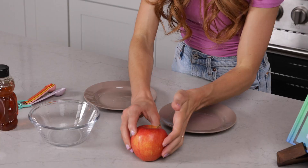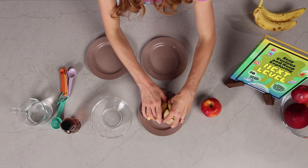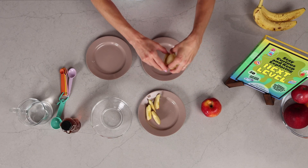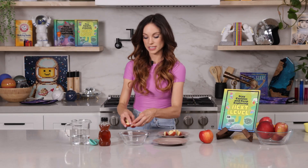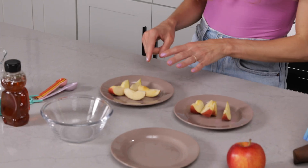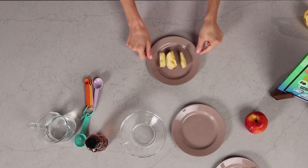The first thing you want to do is slice your apple into eight different apple slices, just like this. We are going to separate these onto our two plates — four slices here, and four slices here. This one is going to be what's known as our control. We're not going to change anything about these apples; they're just going to sit out naturally.